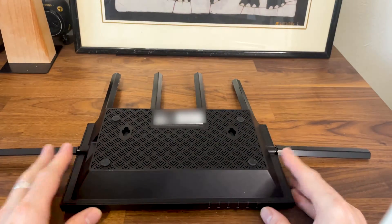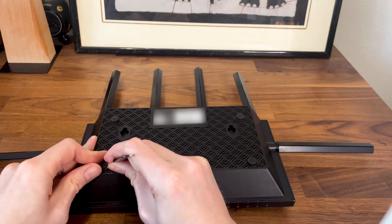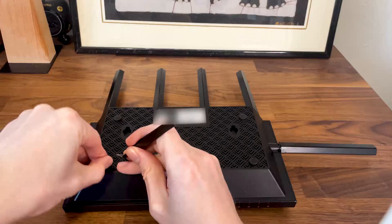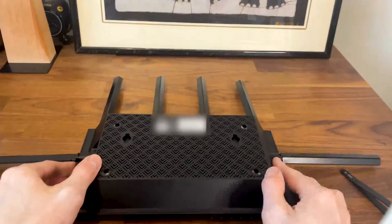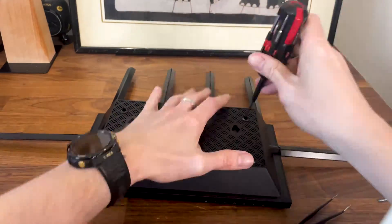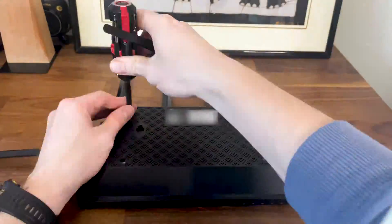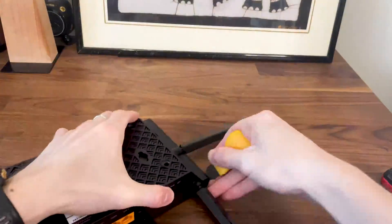That being said, there are four screws which are covered by the silicone feet and they are glued into place, but fairly simple to take out. After the screws are removed, use a tool to gently detach the top part without damaging the hinges.